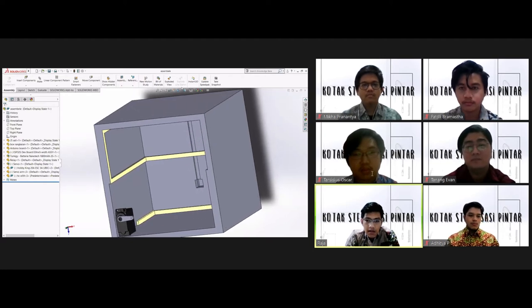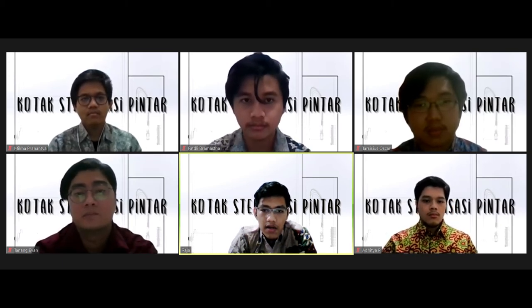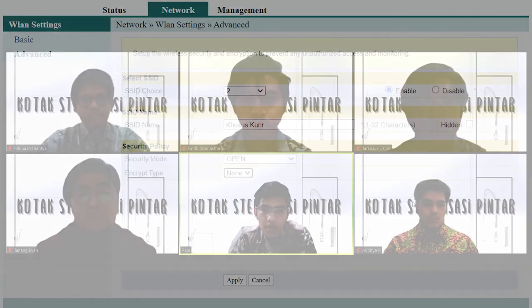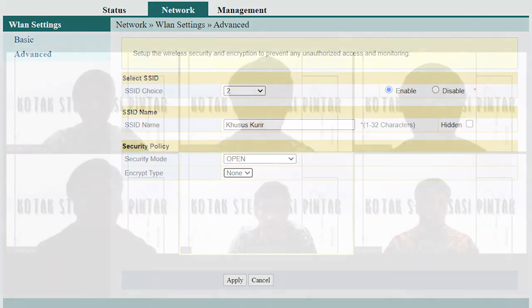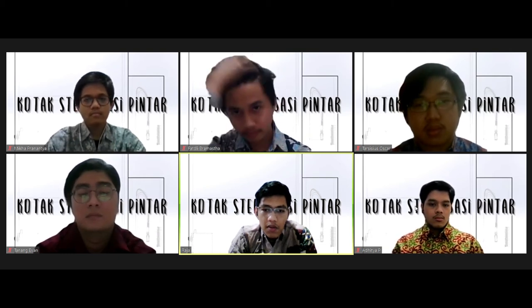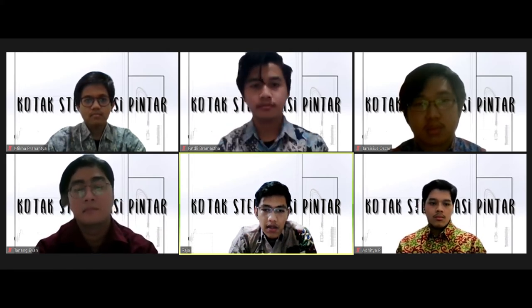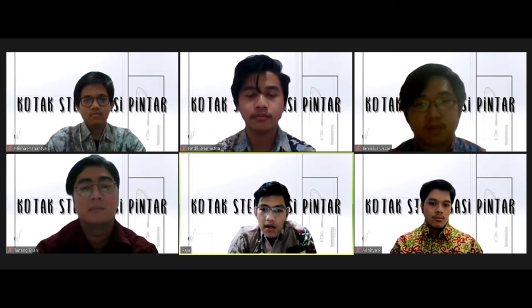Berikutnya, saya akan menjelaskan cara kerja dari alat kami. Pertama-tama, kurir harus menyambungkan smartphone-nya dengan Wi-Fi yang ada di rumah pemilik kotak. Untuk pemilik kotak, SSID Wi-Fi yang dimiliki dapat dibuat lebih dari satu, yang khusus untuk sambungan ke ESP32. Dengan SSID khusus ini, hal yang dapat dilakukan hanya membuka tutup pintu dari kotak — tidak ada akses jaringan internet. Setelah itu, kurir dapat membuka IP web yang sudah diberikan oleh pemilik kotak, misalnya IP 192.168.0.15. Dari web yang terbuka, kurir dapat menggeser slider untuk membuka kotak.